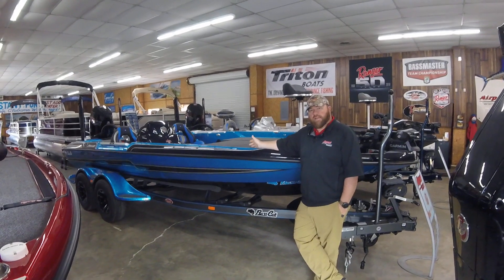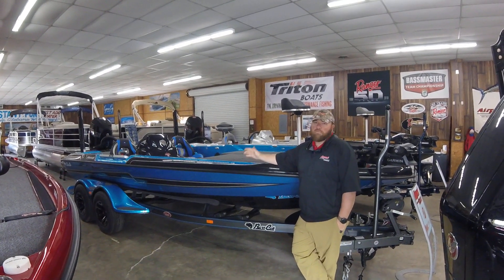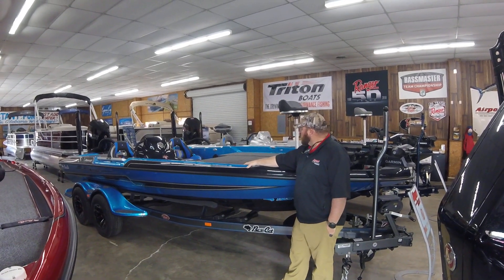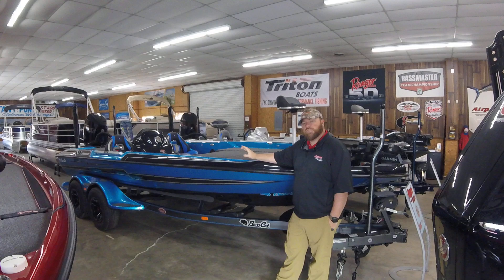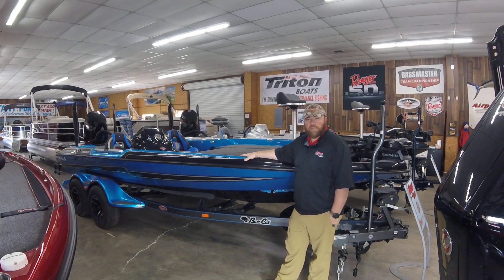For those of you that maybe didn't get to see the last video we did on the other boat, we're going to give you a walkthrough and show you a few differences in this boat. We've also got a Cougar sitting right over here beside us, so we're going to show you some of the changes that were made. Since both boats are here side by side, it makes it pretty easy to show you.